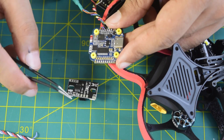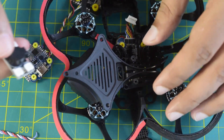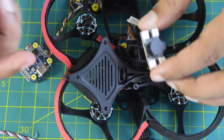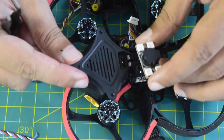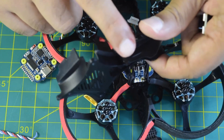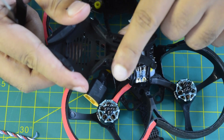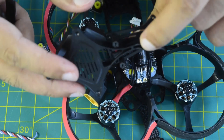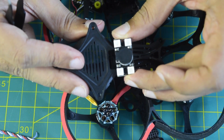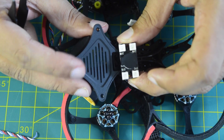I'm going to connect this buzzer module onto the flight controller and install it onto the bottom side of the drone frame so that the LEDs are visible from below whenever I'm flying the drone high up in the sky. I have installed a few plastic standoffs onto the drone frame using screws on the bottom, and I'm going to install this buzzer module on top of those standoffs so that the buzzer faces down and is visible from the bottom.